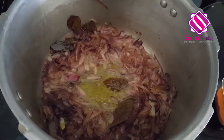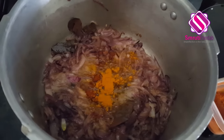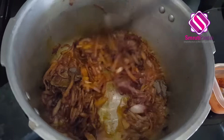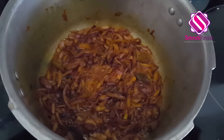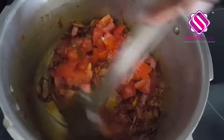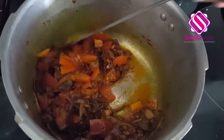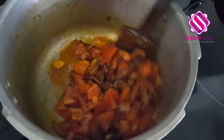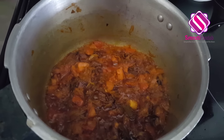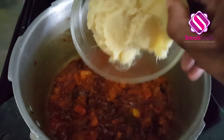The onions have started to turn brown. Now in goes chili powder as per your preference and a teaspoon of turmeric powder. Give it a good mix and allow it to cook for a minute. Now in goes chopped tomato — give it a mix once again and allow it to cook until the tomatoes are soft.